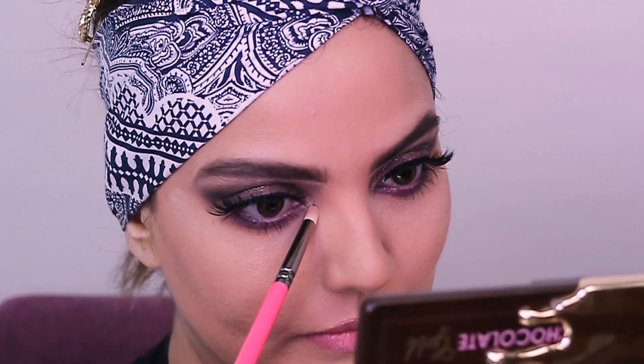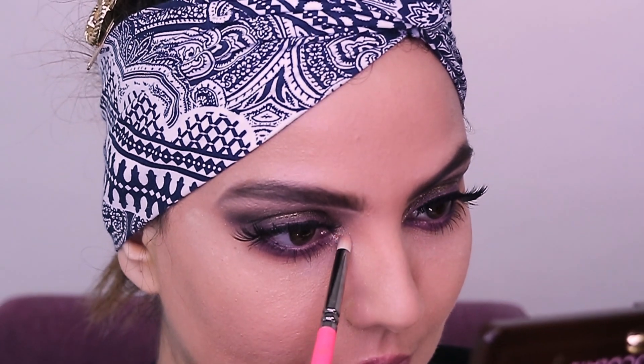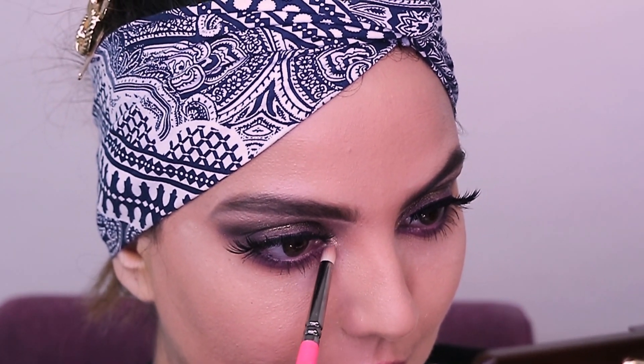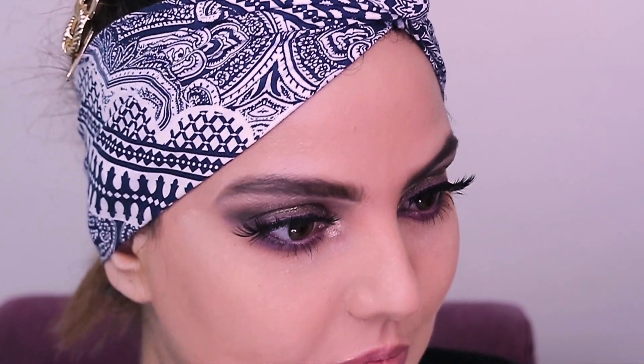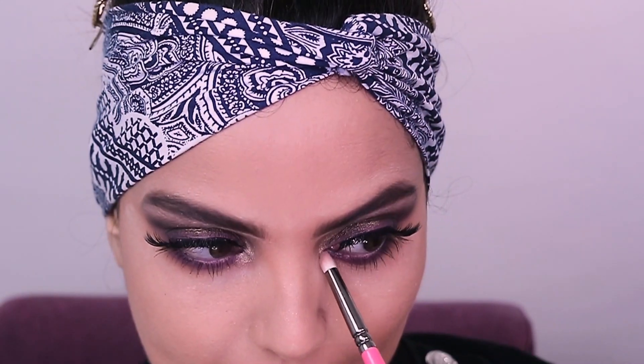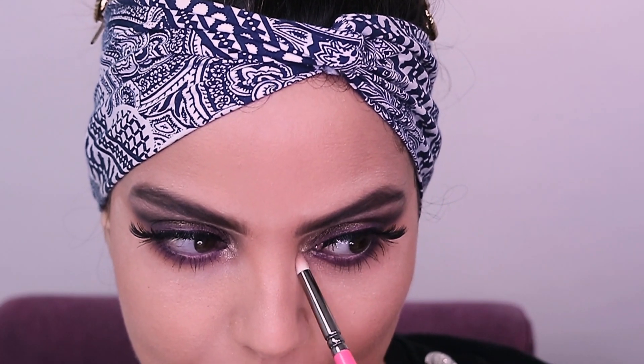I'm using Gold Dipped from the same Too Faced Chocolate Gold palette, and this goes on the inner corner of the eye. It's such a beautiful shade — when you see it in the palette it looks very dark, but when you actually have it on the eyes it's such a subtle, beautiful shade.